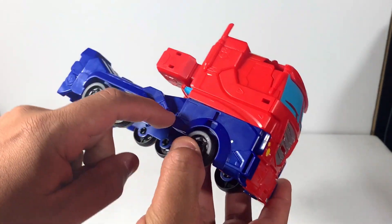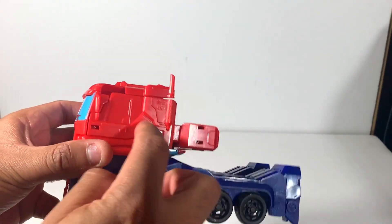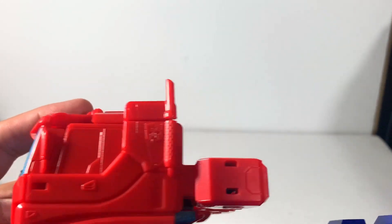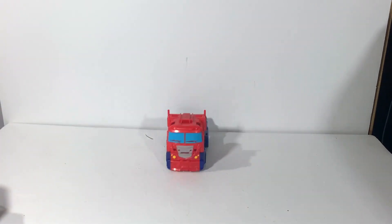I would have rather they done this in red as well to be more consistent with the G1 look. Maybe a little stripe here. You can see the Autobot symbol right there. Smokestacks. He rolls well — roll, roll, roll.